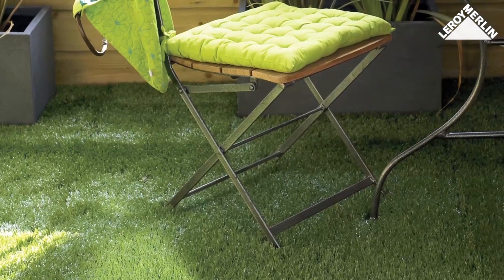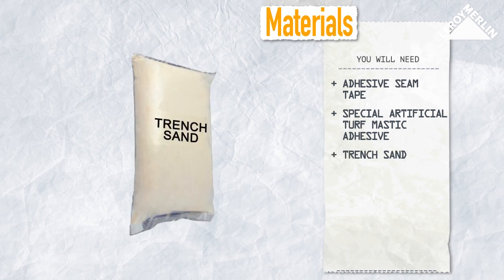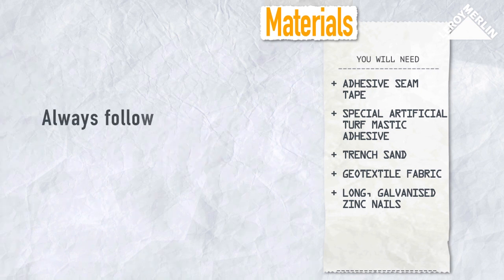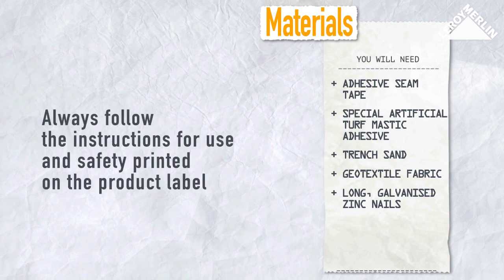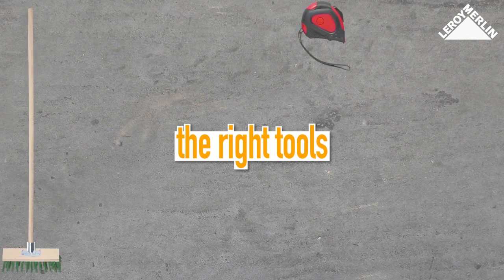You will need adhesive seam tape and special artificial turf mastic adhesive to lay artificial turf on hard ground. For soft soil, you need a bag of trench sand, a roll of geotextile fabric, and some long galvanized zinc nails.